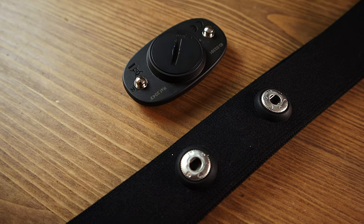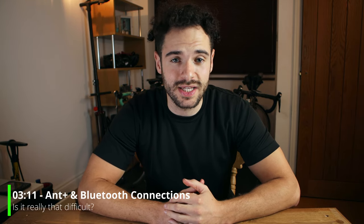The heart rate monitor is IP67 rated. The first digit, six, means no dust can get in — it's fully sealed. The seven means it is waterproof: one meter depth for 30 minutes. That's important because when you're exercising and sweating, you need it fully sealed. To power it, there is a small coin cell battery. There is no on/off button — it automatically starts sending a signal when worn and goes to sleep automatically when removed.